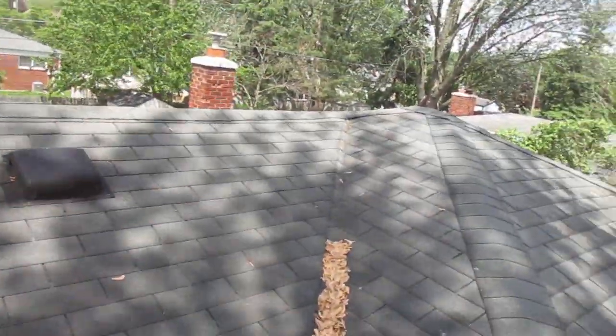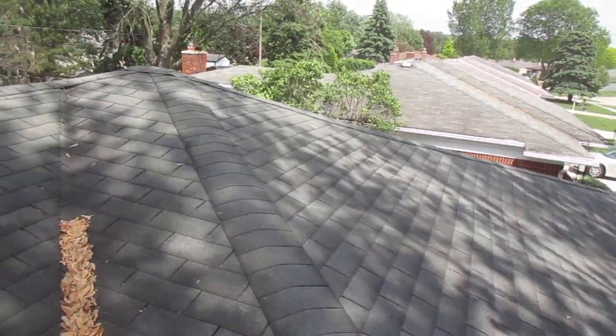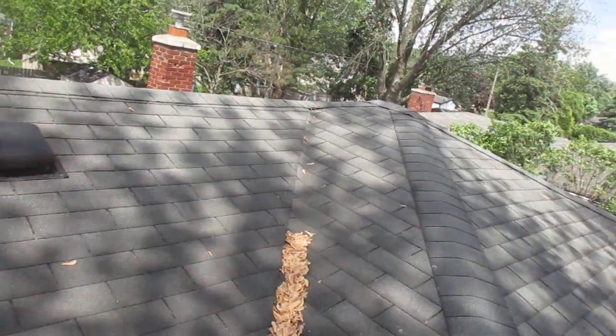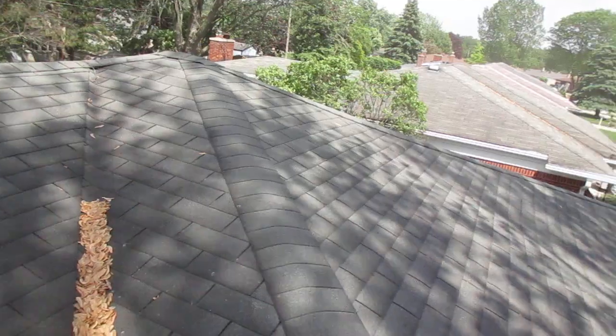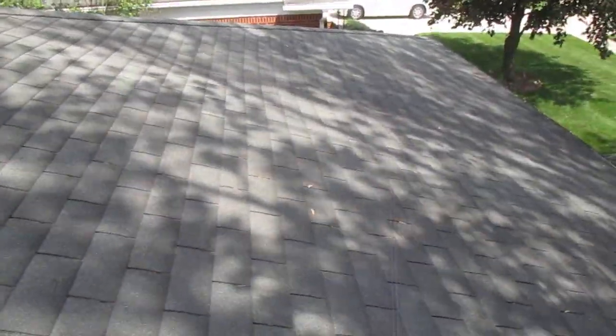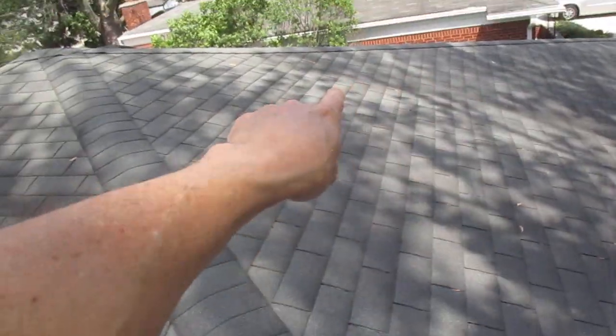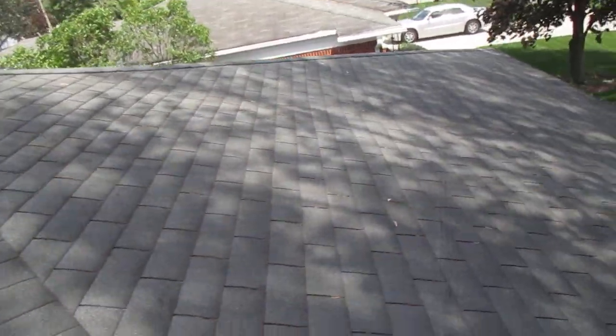This is another reason why you need to get on the roof if you can. If you use a drone, look at it from angles, not just straight on. Because there's a sag right here — it's a pretty good one. It's maybe dropping four inches, and it's more pronounced up here than it is down there.